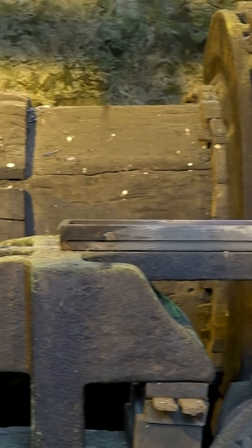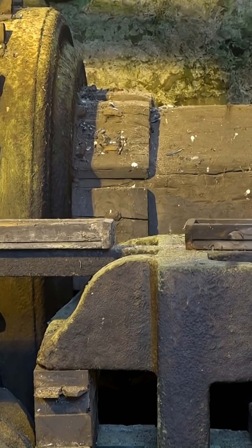Do you see how each wooden tooth is individually replaceable? With one tooth in every socket on these cams, the hammering could be made very rapid.